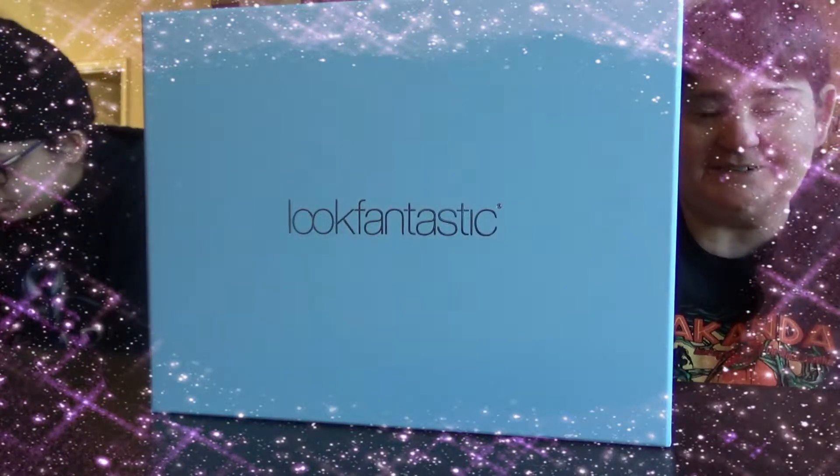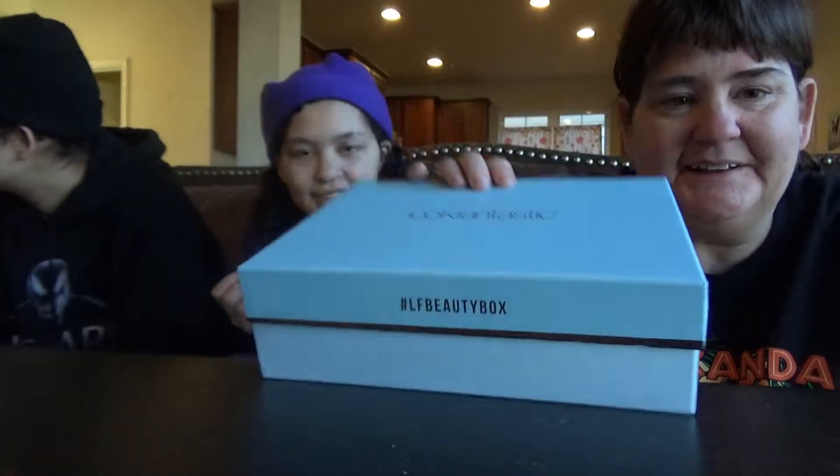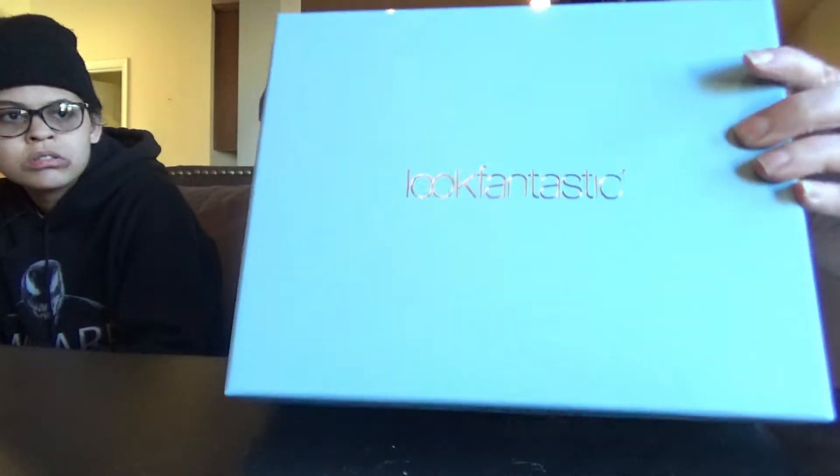Hello, it's the Guillorys, and we have something interesting. I got this box in the mail and I didn't order it. Sometimes people send me a box for review, but they usually email me, and I get a free box once in a while. I was thinking maybe that's what it is, but they didn't email me. Then I looked at the pack slip.